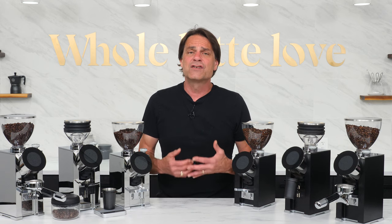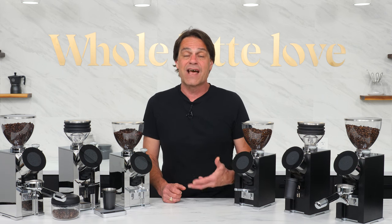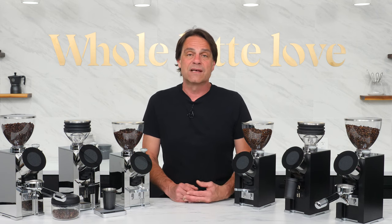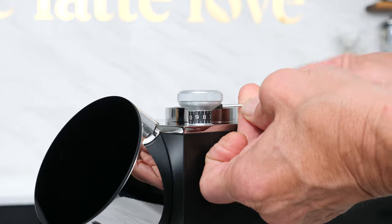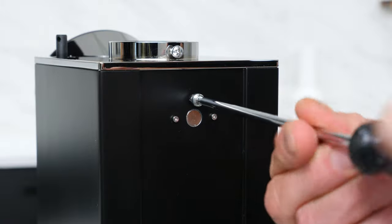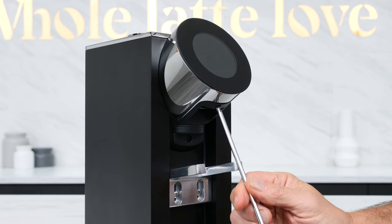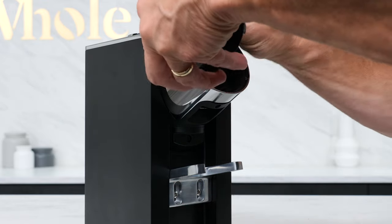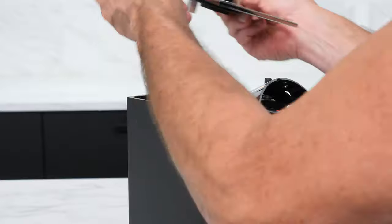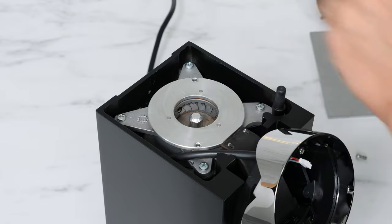The patented size adjustment uses a stationary top burr with the lower burr moving up and down, driven by the shaft through the motor. This means the grinder can be opened for cleaning without losing a grind setting. To open, first use the included allen wrench to remove the adjustment knob, then remove the magnetic logo button and the top screw behind it which retains the top plate. Remove the display assembly retaining screw, twist the display slightly counterclockwise and pull to remove, then work the trim ring back to give enough clearance to lift off the top plate. Remove the top burr plate retaining screws and you're into the grinding chamber.